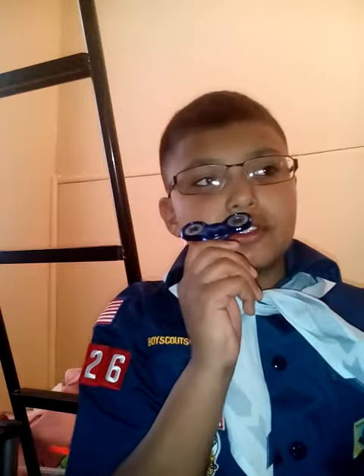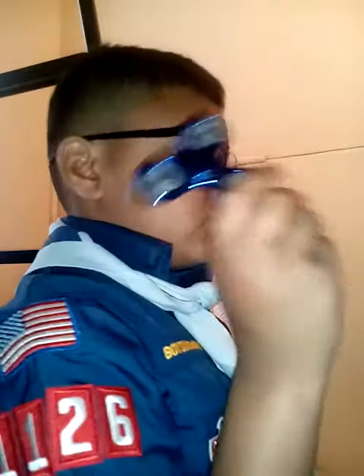The bearings are rusted because I washed it, so don't wash your fidget spinners. This was my second fidget spinner. I got it on Saturday, so it was two days ago.